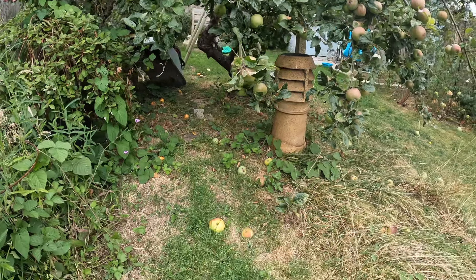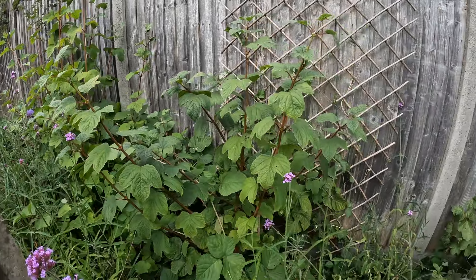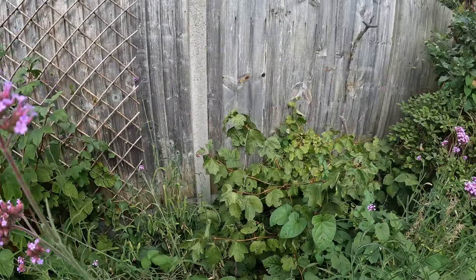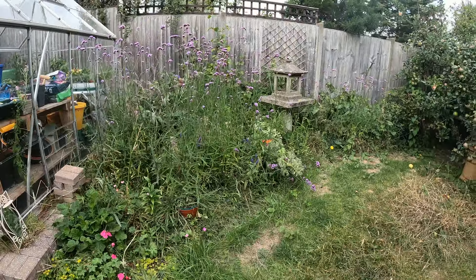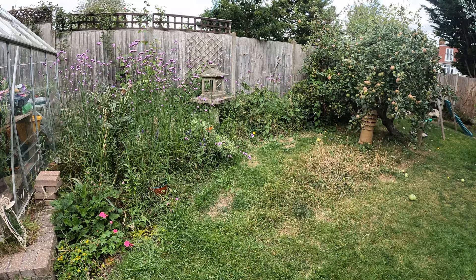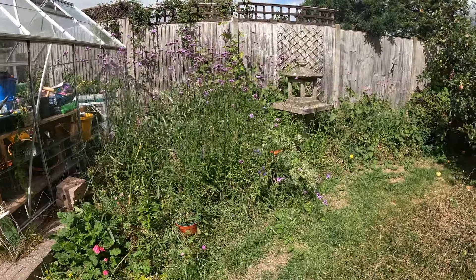I want to keep the guelder roses at the back of the border as a sort of hedge. Then I want to have my two raised beds, a little bistro area, and some gravel at the bottom to make it a really nice usable space.